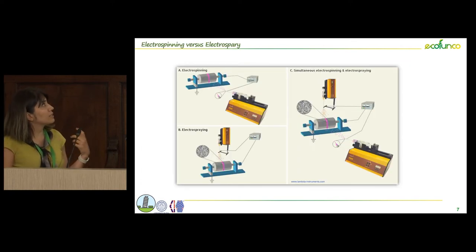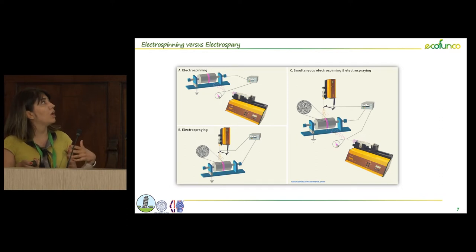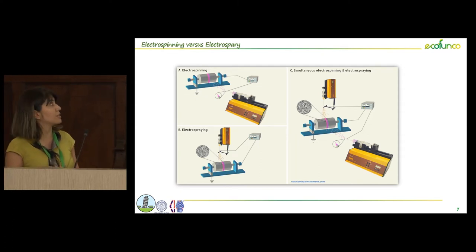One advantage is that with this technology we are able to have fibers and particles at the same time. We can have different layers of fibers and particles, even using different polymer solutions. In this case we can produce the substrate and at the same time have some surface modification of the substrate.